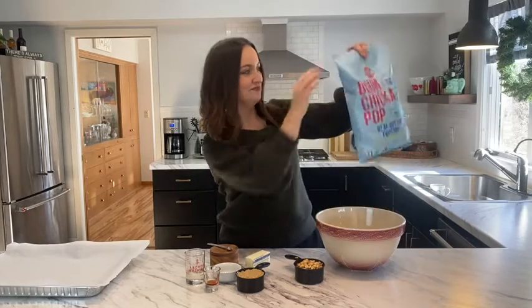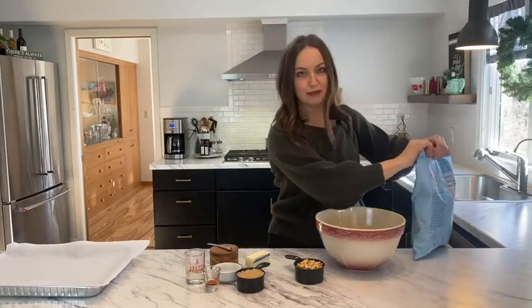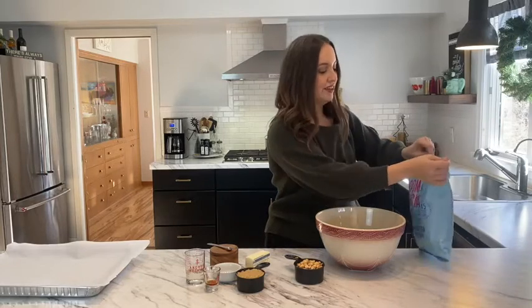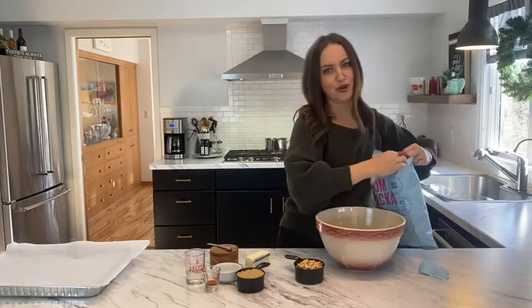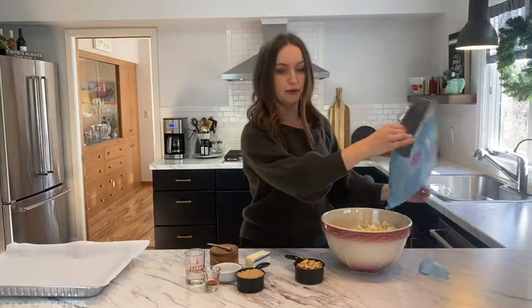Let's get started. Use any kind of plain popcorn you want — you can even pop your own. This is a local brand and it's so good. We're going to whip up some caramel corn with Boom Chicka Pop from Angie's. Combine your popcorn and peanuts into one large bowl and set that aside.